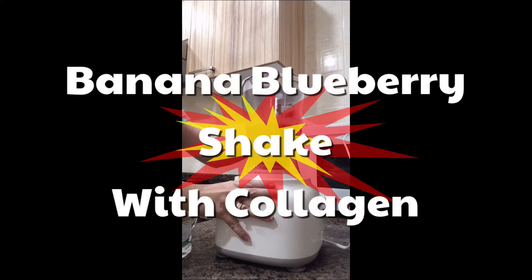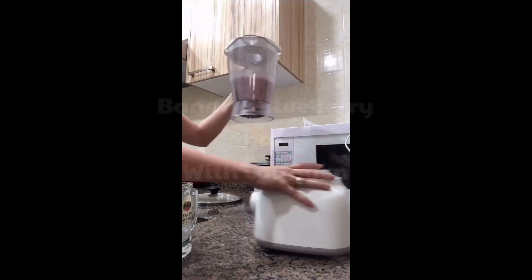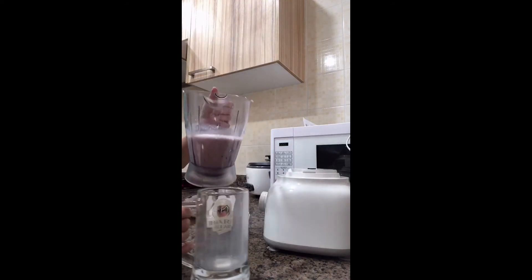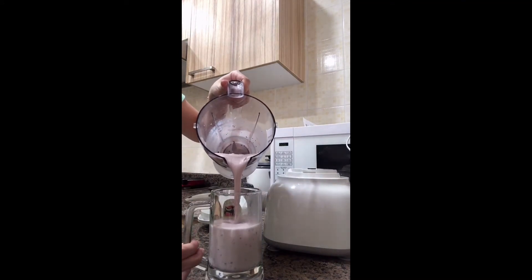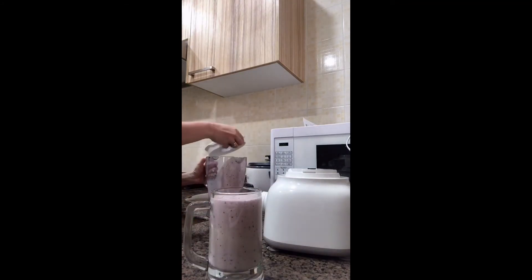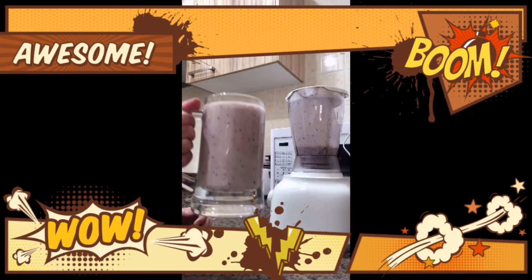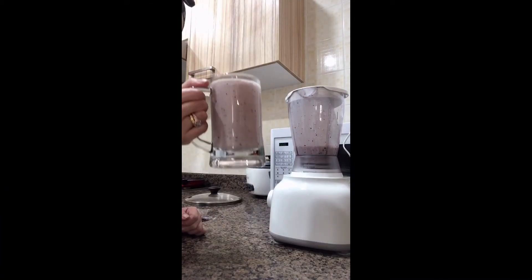And voila! You have your power drink breakfast. See guys, put this on your glass. There you go — you have a very nice and healthy breakfast.